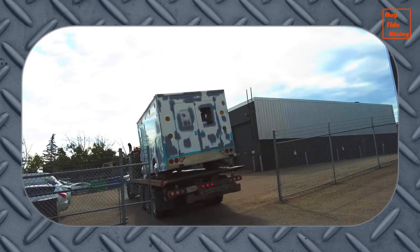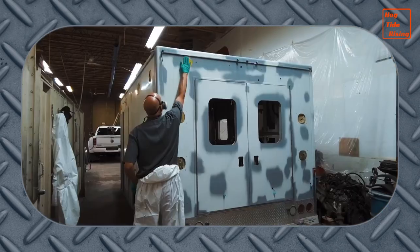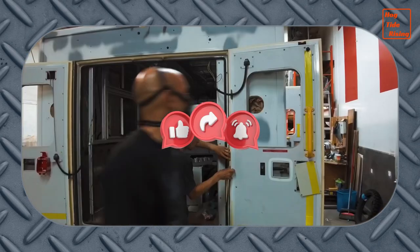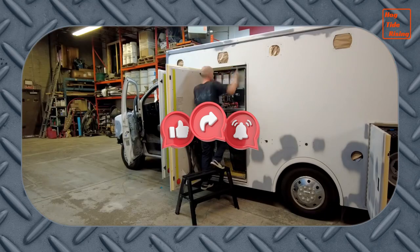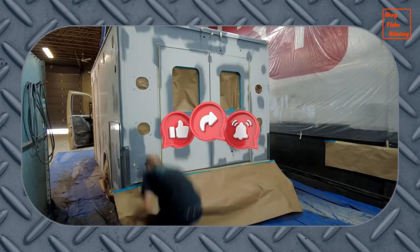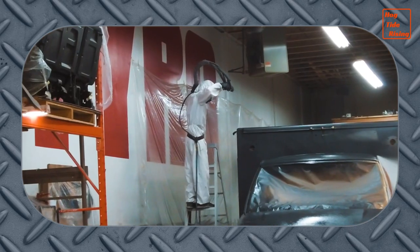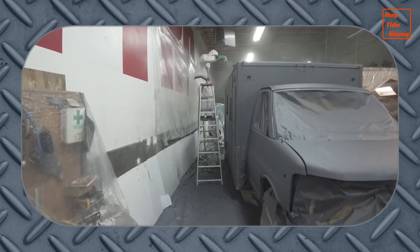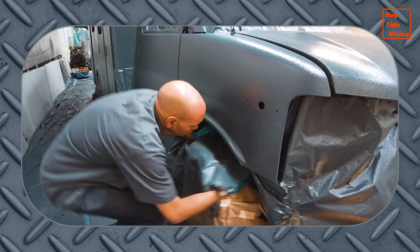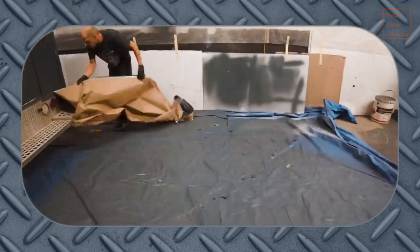Oso has been loaded onto the flat deck and is on its way to Tyro Coatings for a complete makeover. Oso is about to receive a super tough hot sprayed polyurethane coating from top to bottom. This process by Tyro Coatings in Calgary, Alberta was highly recommended by Chrome Valdez on his Van City Van Life channel. In the next episode of the Bear Ambo Project, we will show you that entire process step by step. Thanks for watching and we'll see you in the next video.